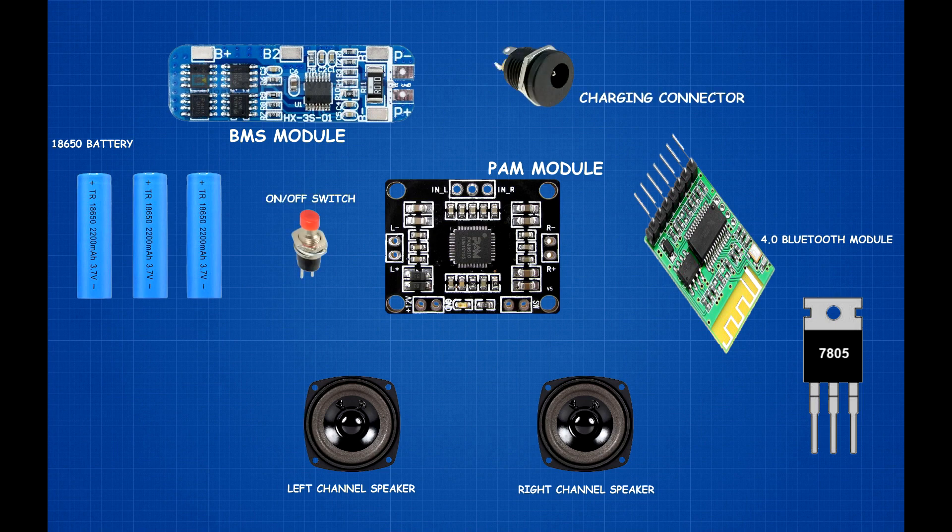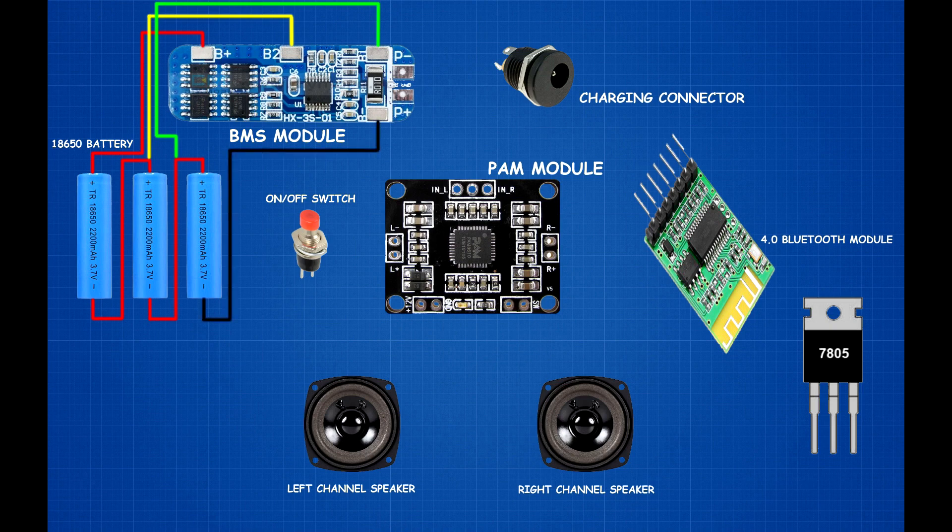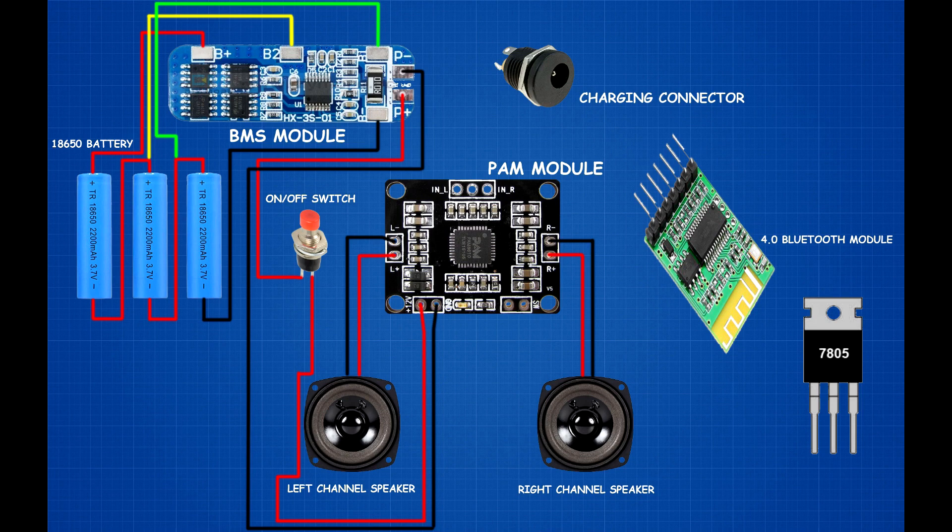Connect the first battery negative pin to the second battery positive pin. Connect the second battery negative pin to the third battery positive pin. First battery positive pin connected to BMS module B+ pin; second battery positive pin connected to BMS module B2 terminal; third battery positive pin connected to B3 terminal; third battery negative pin connected to B- terminal. Left and right channel speakers connected to the PAM module. BMS module P+ terminal connected to on/off switch first pin; on/off switch second pin connected to PAM module 12V input.